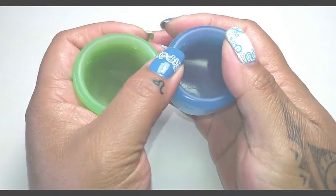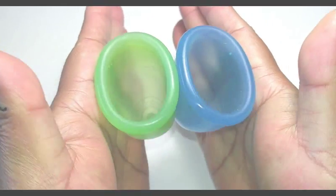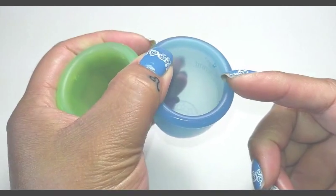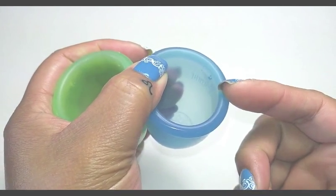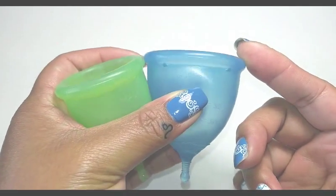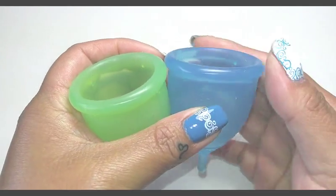If you didn't see my other videos on the squish test between the Super Jennys, it has been said — when I contacted the actual company — that the Blue is the only cup that tested slightly more firm than the rest of the colors.